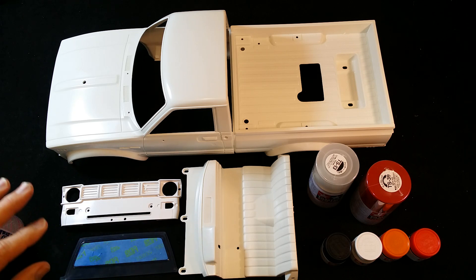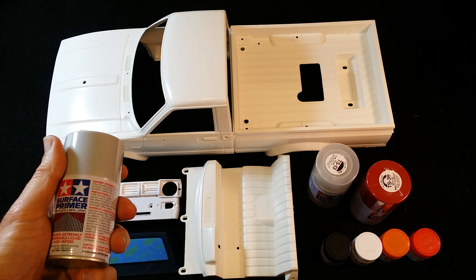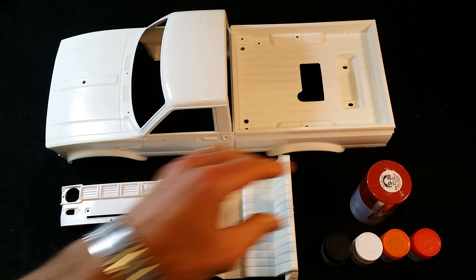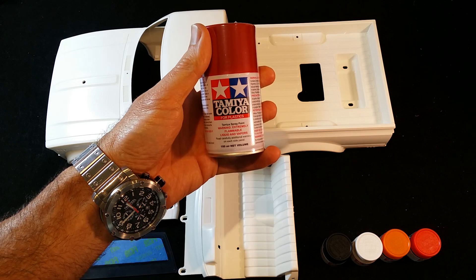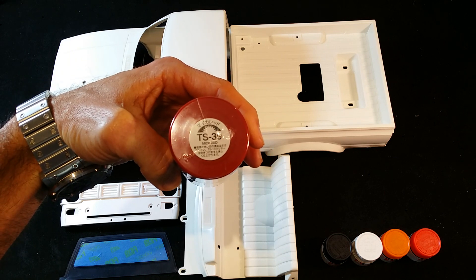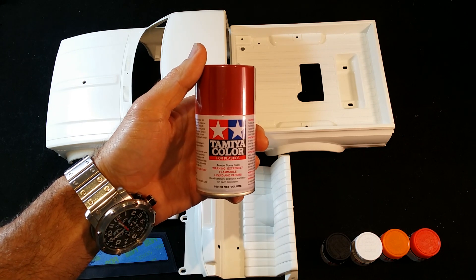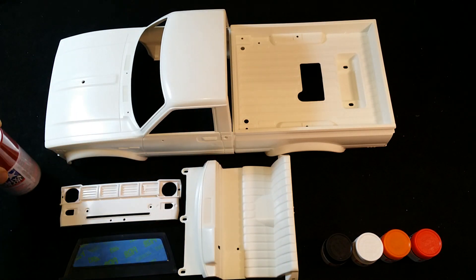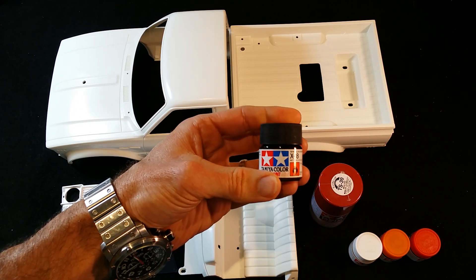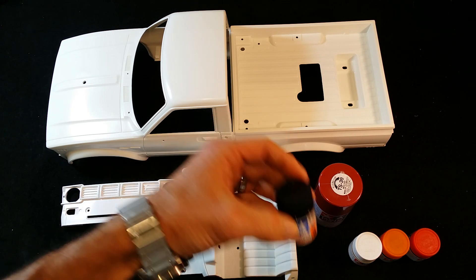Now the kit recommends certain colors depending on what you're doing, but I'm going to do the box art color to get it back to an original look. As you can see, it's TS-39 - this is the Mica Red, a beautiful color that's on the box and I think it looks great, especially with the chrome. There's also X18 semi-gloss black.